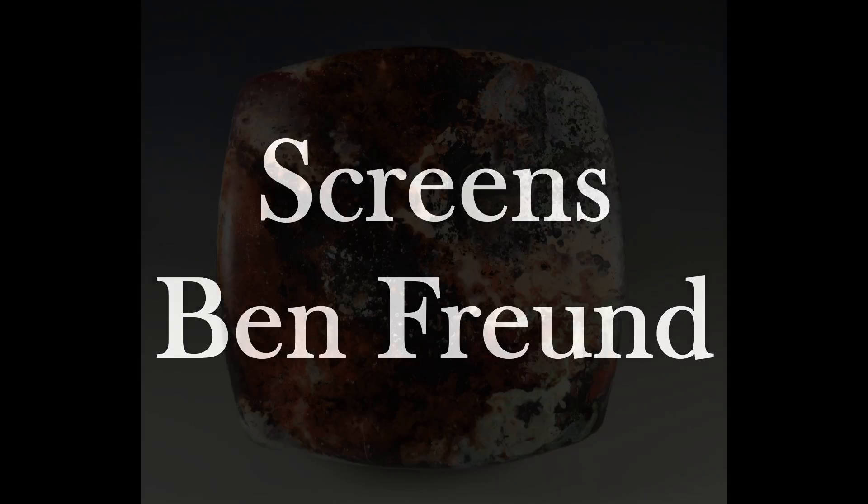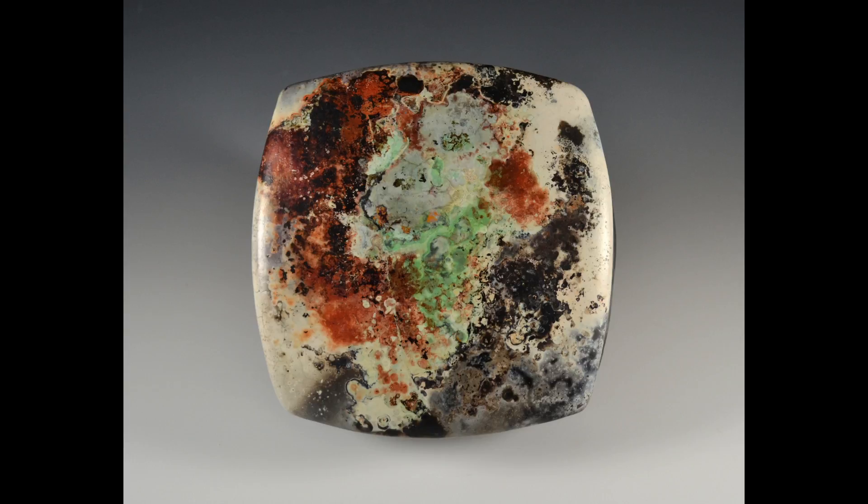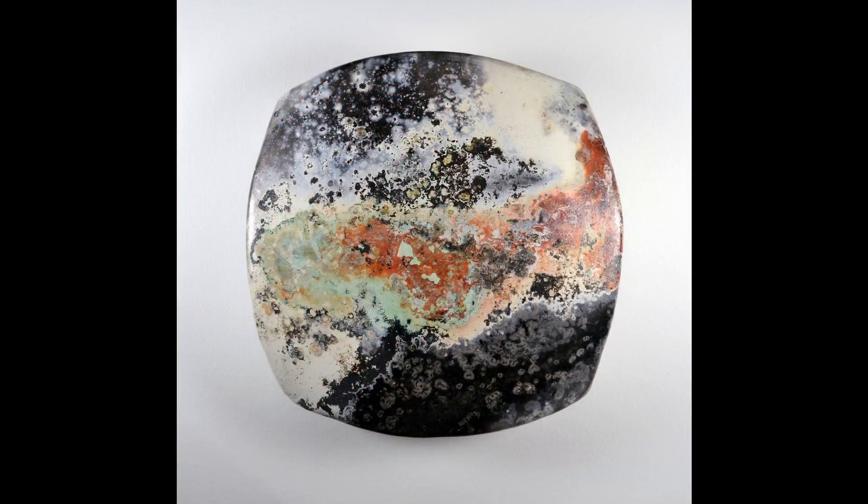Hello, this is Ben Freund, and I'm a ceramic artist here in Baltimore. Not too long ago, I was teaching a class on low-temperature ceramic techniques and wanted some demonstration pieces that would show off the effects of pit firing. The work had to be less about form and more about being able to visualize those surface effects.